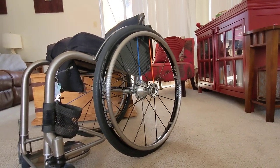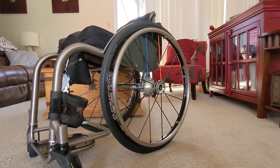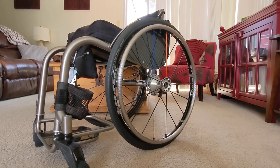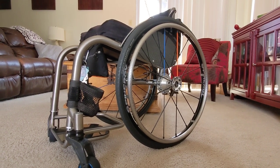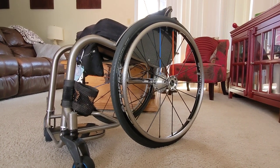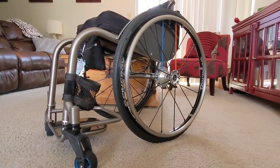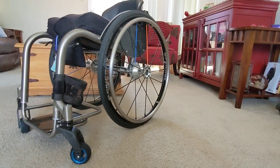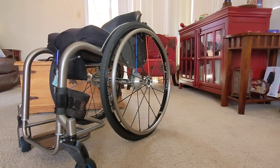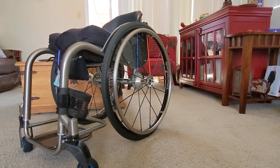My custom-laced Spinnergy Sport LX wheels are an 18-spoke wheel — super rigid, and I've loved Spinnergy wheels for years. The guys at Hands-On Concepts laced them for me with blue and orange spokes. You can see the Deslox hubs in the middle. I also went with the TC push rings, also produced by Spinnergy — a stainless steel push ring with a texture coating.